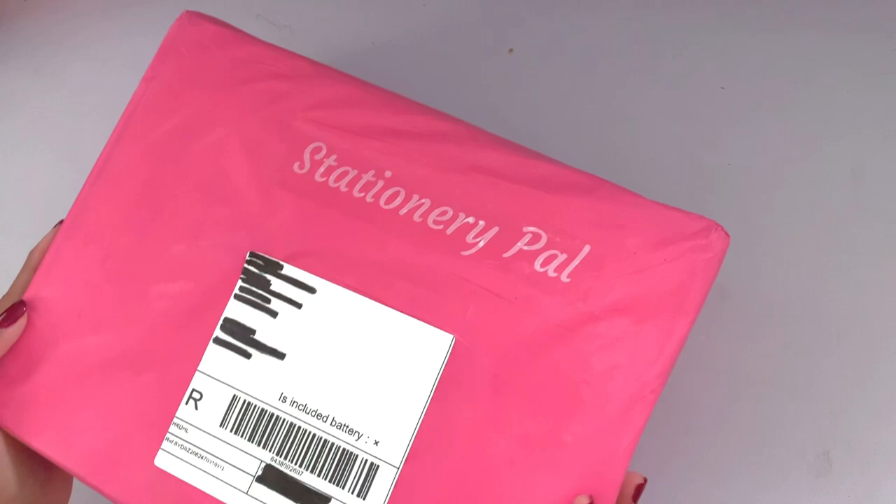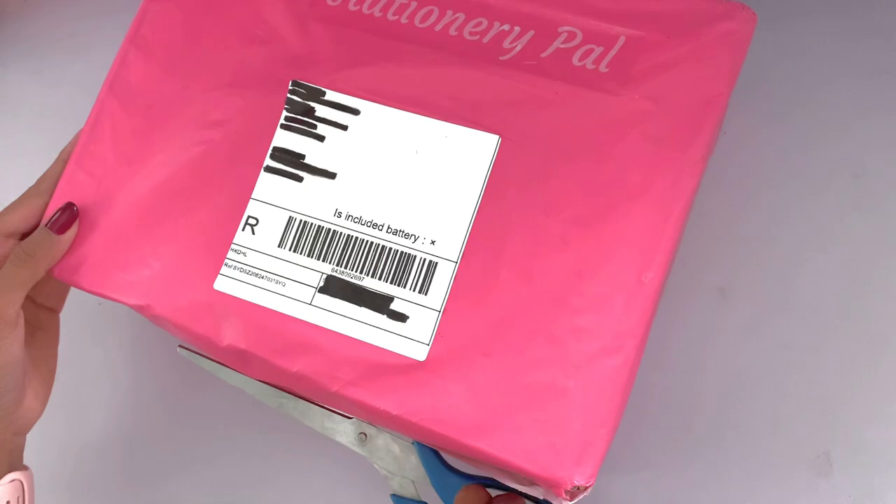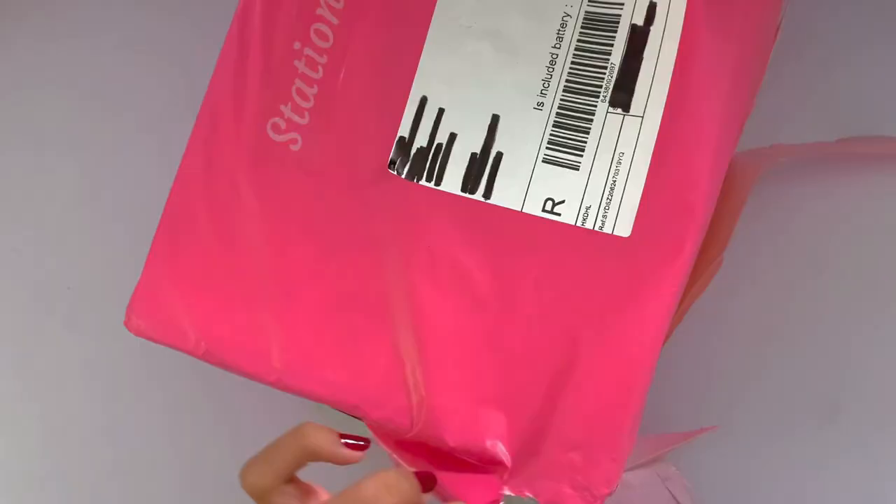Hi everyone! Welcome to this week's video. Today I'm showing you guys what I got from Stationery Pal for their back to school sale. After unboxing it, I'll also be decorating my sketchbook cover while doing a mini draw with me.